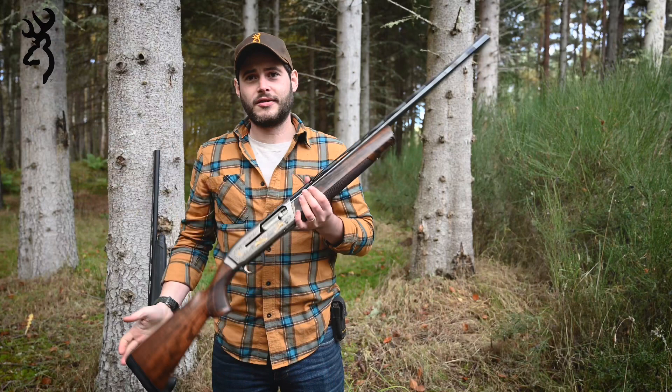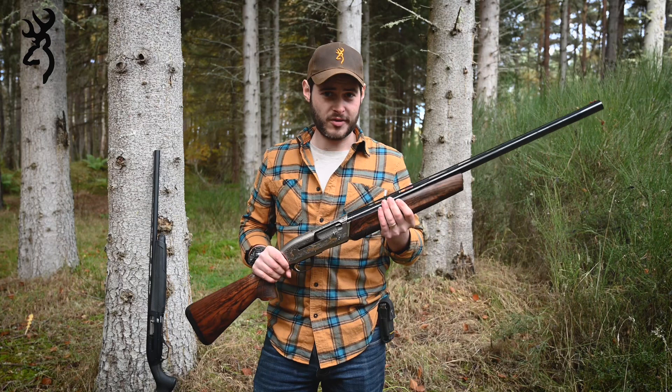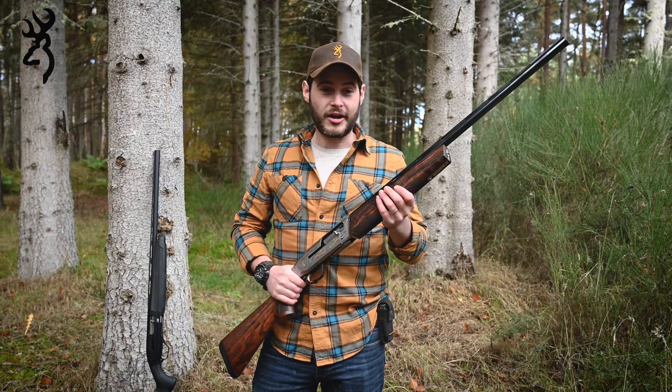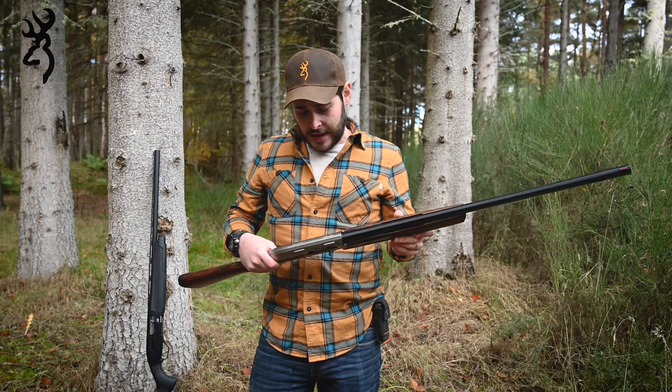The gun itself is gas operated, so inside there is a gas piston, which makes for really light recoil and really reliable cycling. I'd never really shoot semi-auto with 21 gram cartridges, but I have managed to get this to cycle with them. 24 grams seems fine, and obviously anything above that — your usual 28 gram and upwards — is absolutely no problem at all.